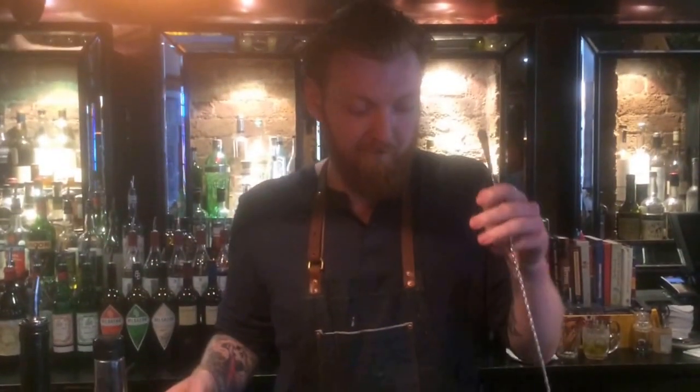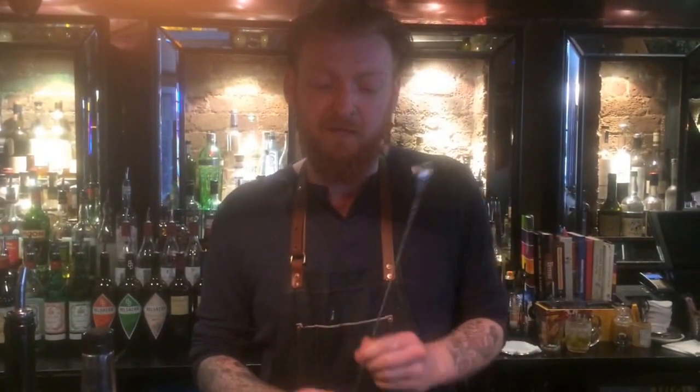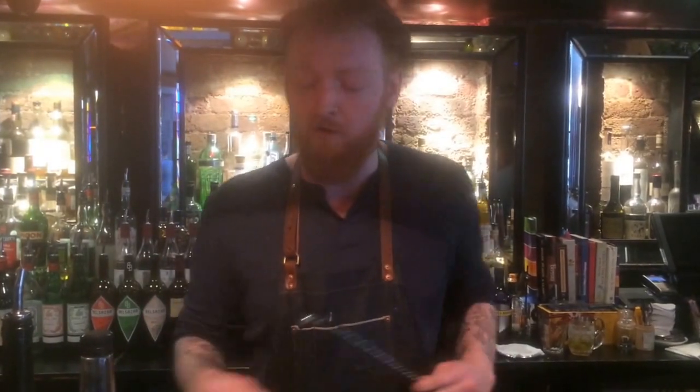Hi, my name is Nathan from Kalookale and we're going to be making for you today the Remember the Maine cocktail. From Charles H. Baker Jr.'s The Gentleman's Companion, 1939 — a really old school classic drink, a twist on the Manhattan, with a bit of absinthe and a bit of cherry herring just to round it off as well.